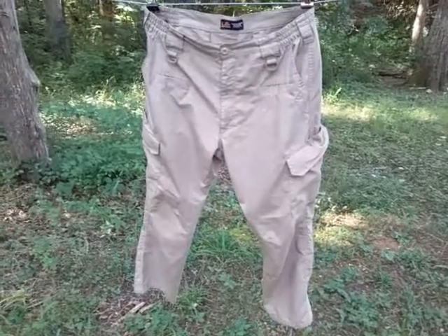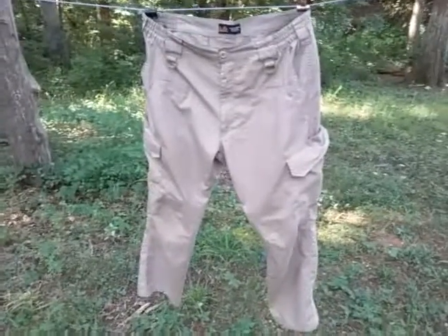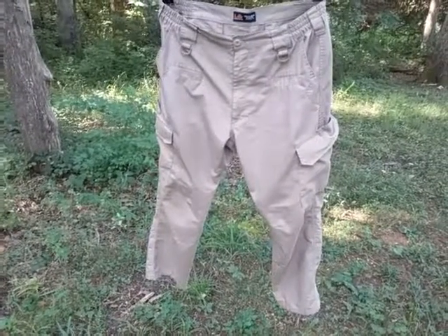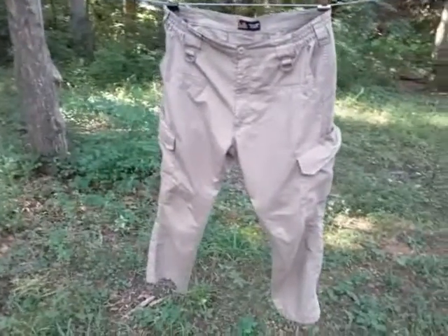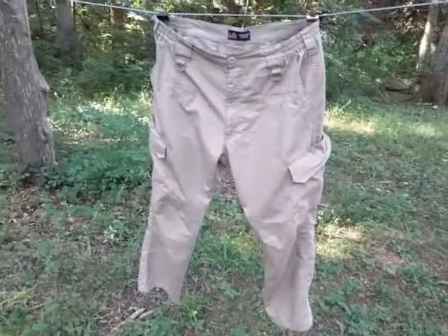Let's take a look at the LA Police Gear Elastic Basic Operator Pants. I've had these for a little over four years now and use them quite a bit, especially in the spring and throughout the summer off and on. They're not very hot. They're made of a cotton polyester blend and they wick away moisture very well. They're highly recommended.